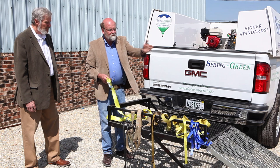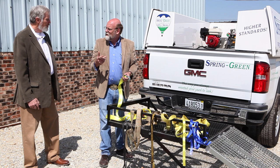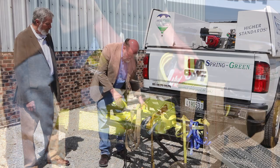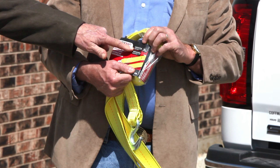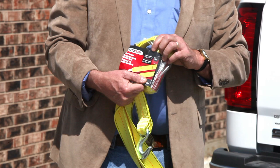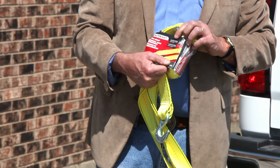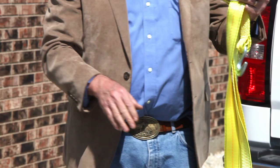That machine weighs 1,000 pounds, so I would like to have a strap rated for 1,000 pounds. Somebody's going to say, well, how do you know? There's a tag, and if you're lucky, you've got the box here. If you look at this box, there's a breaking strength of 10,000 pounds and a working load of 3,333 pounds. You want to use the working load, because these things will wear and tear and you never want to get to the breaking strength. So at 3,333 pounds working load, this strap is way over what we need — but there's nothing wrong with that.